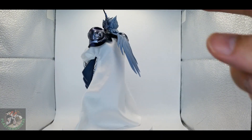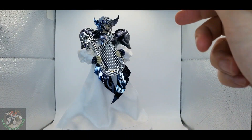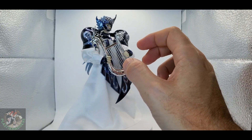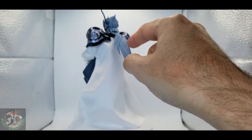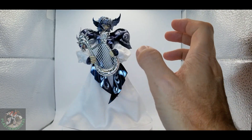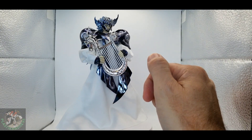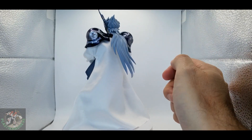My only complaint is that they give you the same ponytail or long piece of hair that they use for when he has the wings, so it's sticking out too much — it's not laying flat against the tunic. But I guess maybe with a heat gun, or warm water, I can mold it so it drops closer to the tunic.